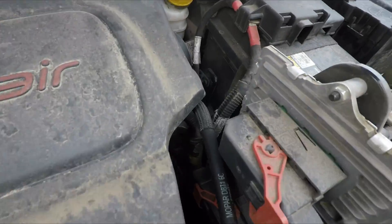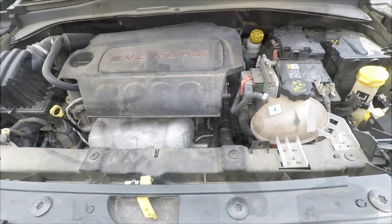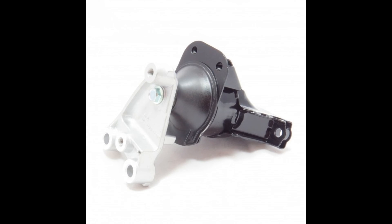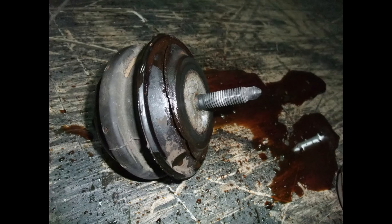Now what do mounts usually look like? How do I know I'm looking at the right thing? Even though all mounts look different, they all have similar features. Here is a common type of motor mount, what it looks like with a bracket, and what it looks like in a car. These mounts are sometimes hydraulic and are prone to leaking when they fail.